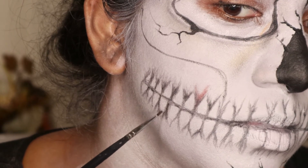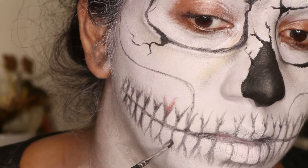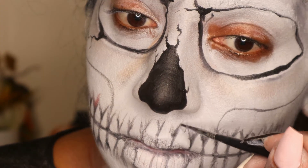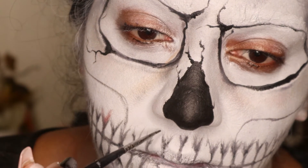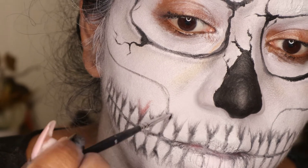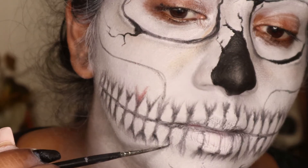With the black eyeshadow, I'm basically going to go in between each tooth and pretty much add shading to give it a lot of detail, but also more shape to the teeth and more of a dimensional look. To get the gradient fading look in between each tooth, you basically want to start at the bottom of the tooth and pretty much just flick the brush up to get that faded look.